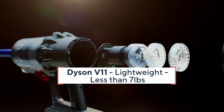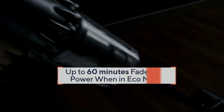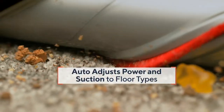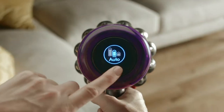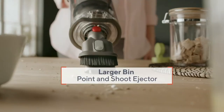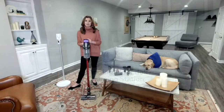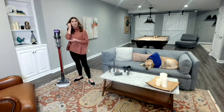Less than seven pounds, so you're not tethered to the wall. The LCD screen shows you exactly how much battery time you have left — you get up to 60 minutes of fade-free power in eco mode. The high-torque drive cleaner head senses different floor surfaces so you're not having to push buttons or step on levers; it does all the adjusting for you. It converts to a handheld with all kinds of tools — clean up high, down low, countertops, tabletops, even out to the car. It has whole machine filtration, trapping dirt and dust, not blowing it around your room. The charging dock makes it super convenient to just grab when you need it.